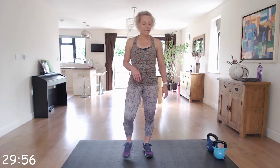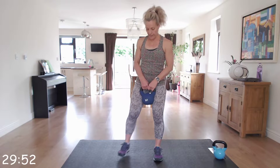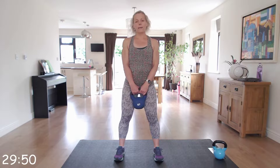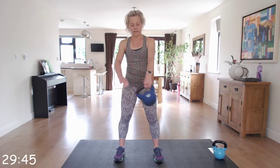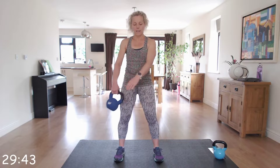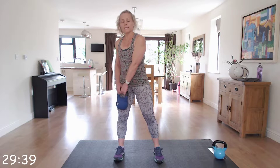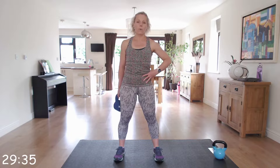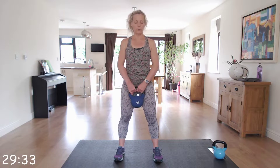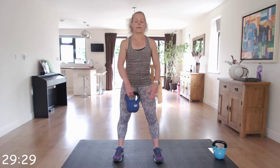The first one is around the world. Take your kettlebell, have your feet between hip-width and shoulder-width apart, and you're going to pass the kettlebell around — just like this. Keep it relatively close to your body, then we'll swap at 30 seconds and go back in the opposite direction, keeping that core nice and strong. Ready? Off we go.